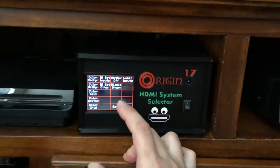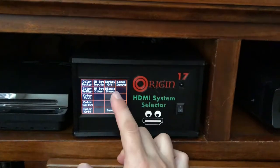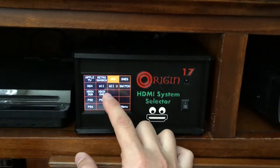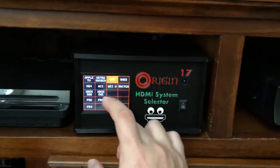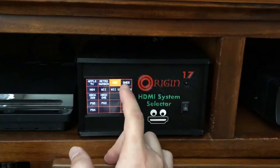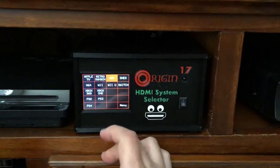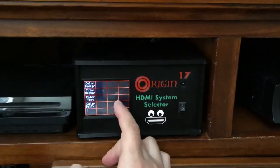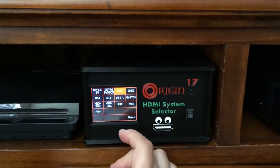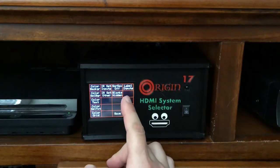The screensaver function I've got off for the purposes of this video, but if it was on the screen would turn off after 10 seconds. The blanks option — I'll show you what that does. Right now blanks are shown, so on the main menu you can see next to Xbox One I've got these blank cells. That's showing the physical arrangement of devices: Apple TV is input 1, Super NES is input 4, and so on. Xbox One would be 10 and the blank would be 11, meaning nothing is hooked up to port 11. If I turn blanks to hidden, it moves those PlayStation devices up to fill in the gaps. That's just a personal preference — some people like seeing the physical arrangement and some people like having everything clustered together.